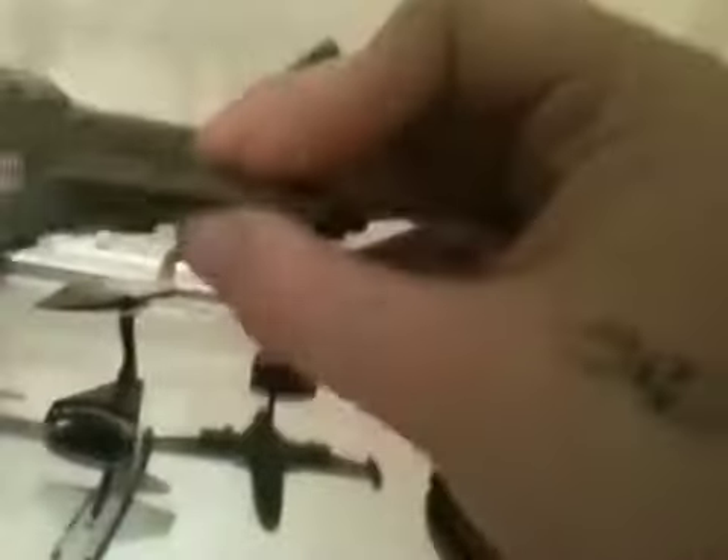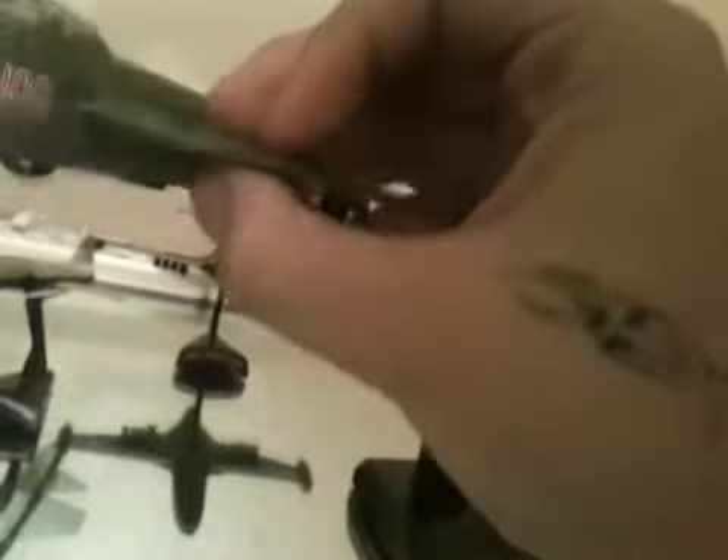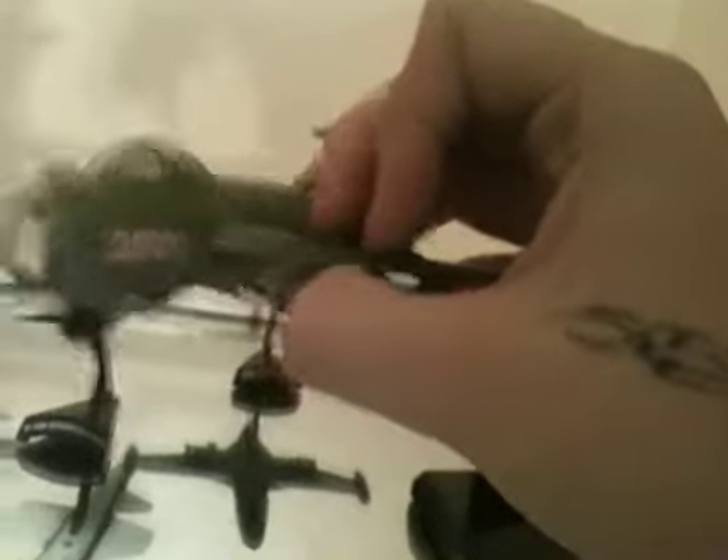The front gear sticks out, which is kind of a bad thing, but like I said, if you keep it just as a display piece on the display stand, it looks pretty good with the gear down, like in takeoff mode or something like that.